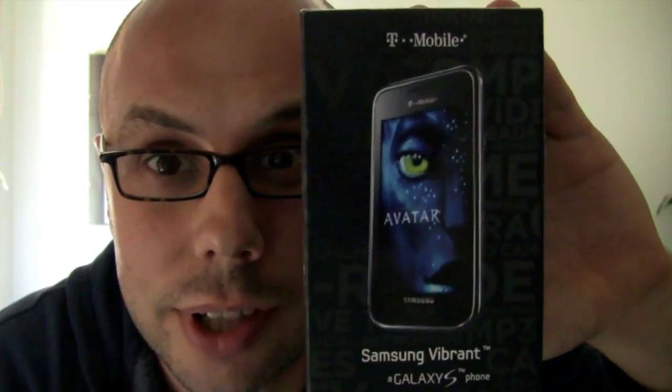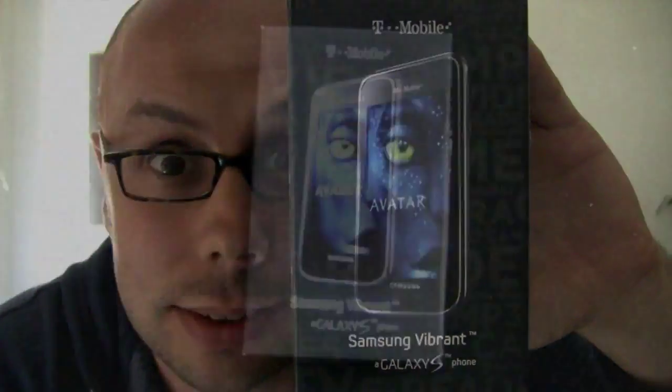Hey, what's up, everybody? I'm Noah from Phonedug.com. Just got the new Samsung Vibrant for T-Mobile. Let's unbox it.